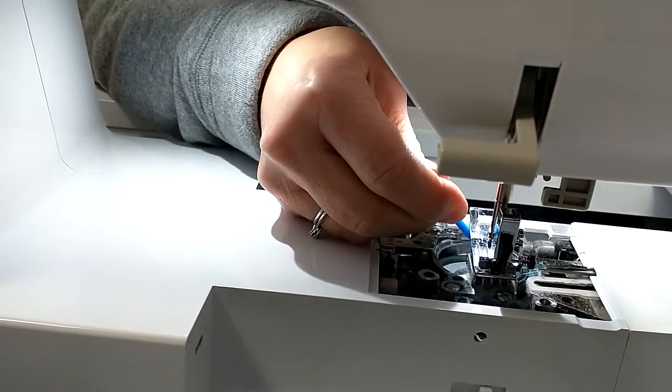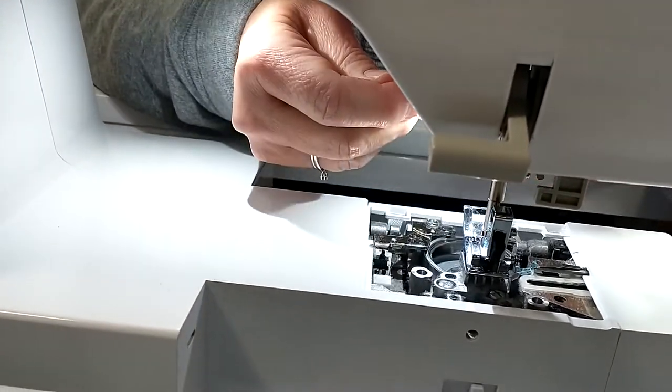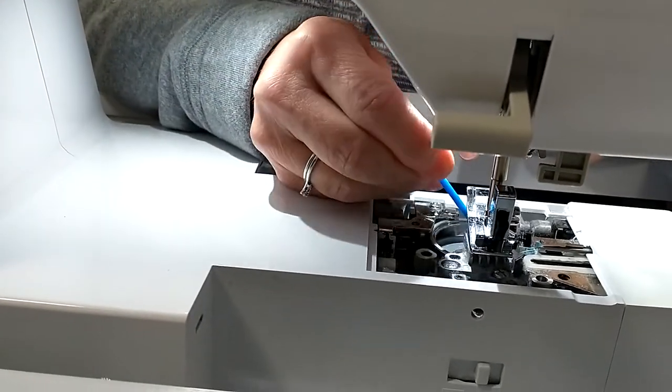You can just continue to clean. It's almost like a microfiber end or something where it just kind of tracks the dust. So you continue to clean around in there.